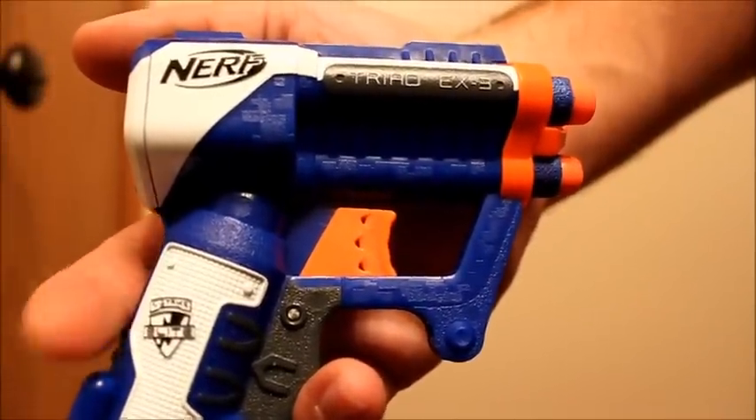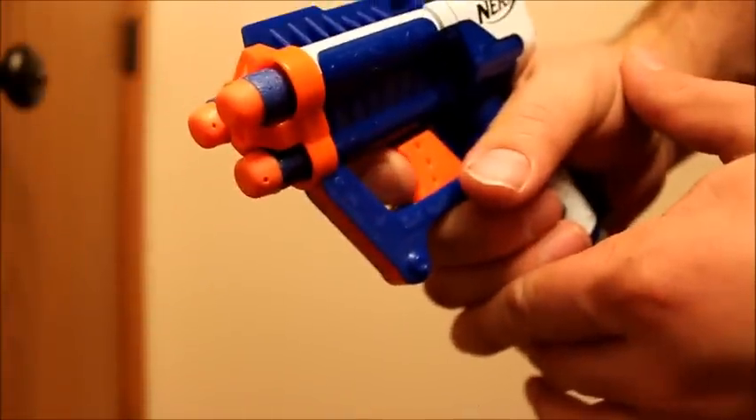This is the N-Strike Elite Triad EX-3. It's clearly based on the Jolt. You've got a priming handle here on the bottom — pull down. And you've got three darts that are loaded in the front.